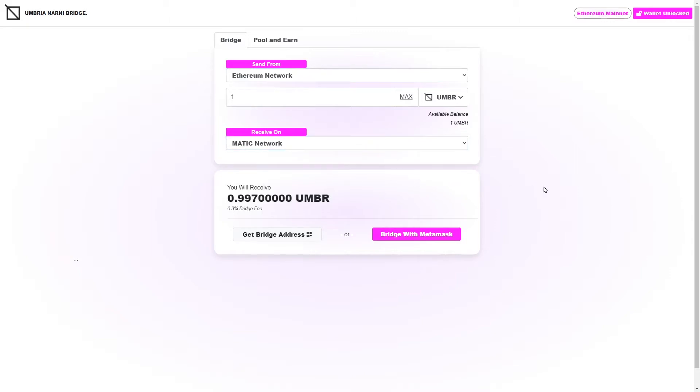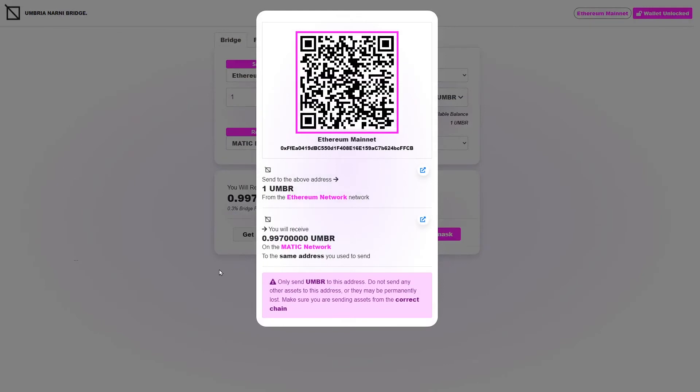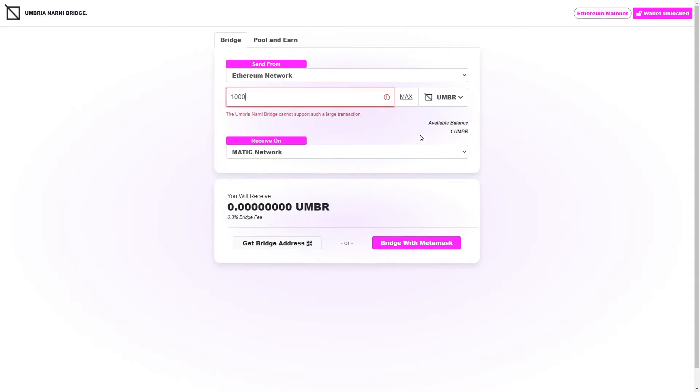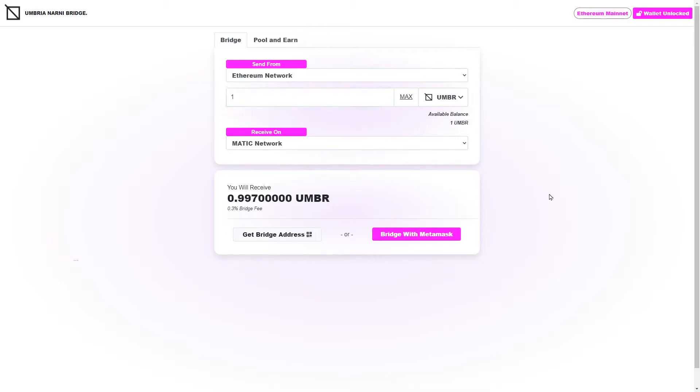There are two ways to send using this bridge. The first is if you have MetaMask installed on your machine. The second is if you don't have the wallet installed and you're using some other kind of wallet — you can still do it even if you're not doing it directly on this website. I'll show you that way first, then I'll show you the MetaMask way. But before you send, you need to make sure the bridge can support that transaction. If you put in something too large, it'll show a message saying the Umbria bridge can't support that — too many tokens, not enough liquidity. We're just sending one Umbria, which has perfectly enough liquidity.